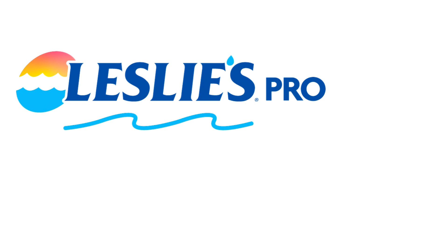Pool service pros: open a Leslie's wholesale account today and receive wholesale pricing on products you use every day. Leslie's Pool Supply offers convenient locations open seven days a week. Another great benefit is Leslie's referral program — get referred to a customer looking for weekly pool service, save time and money, grow your pool service route, and become a Leslie's pro.